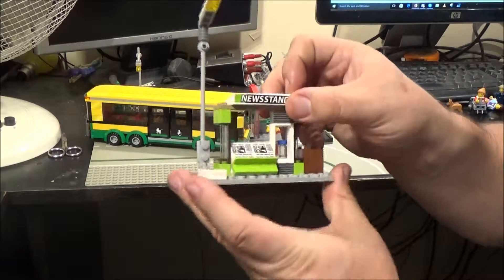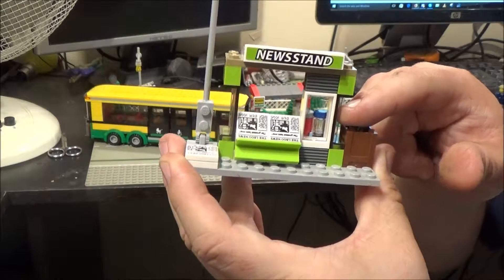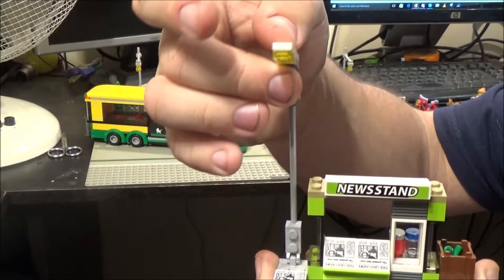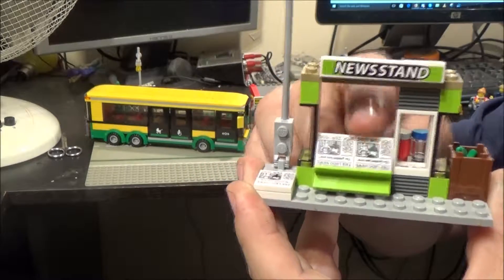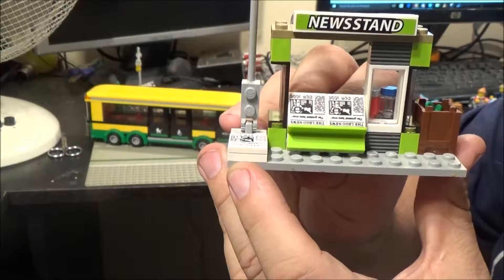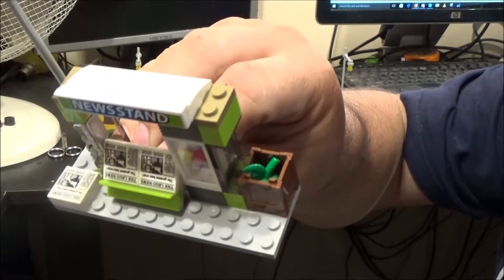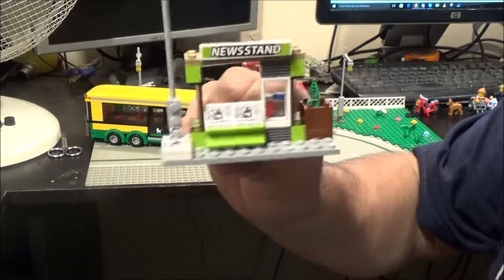Here is the newsstand. Behind this window here they're meant to be like perhaps drinks or cans. I've got a very wobbly street lamp on this one — not sure what's gone wrong there, normally the top is quite sturdy. You get three newspapers as printed tiles, and there's a two-by-two plate underneath to make it look like a stack of papers. There are also meant to be two apples — there's a green one in there, the red one's fallen out.